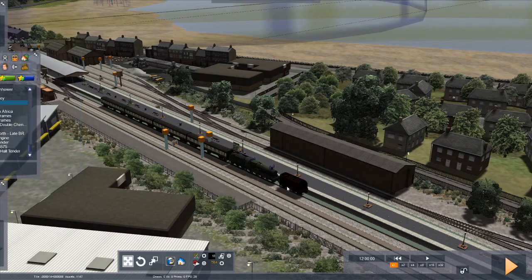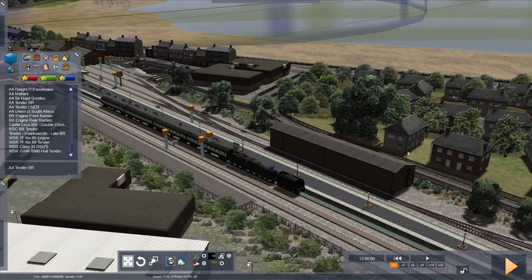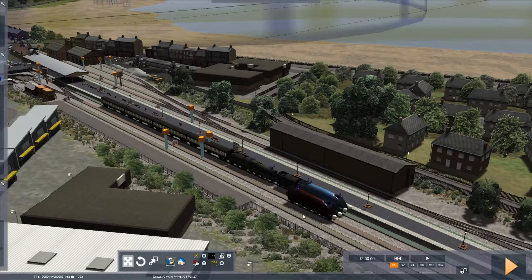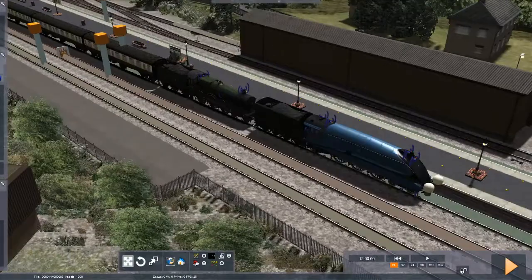Right, let's stick an A4 tender. That's fine. Let's stick a Mallard. Right, that's completely wrong colour scheme. So that's fine. And that's how you make a doubleheader.